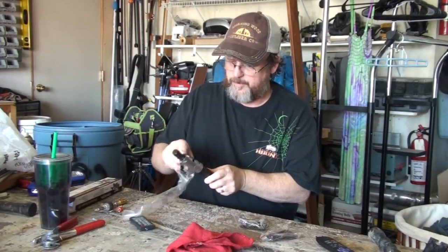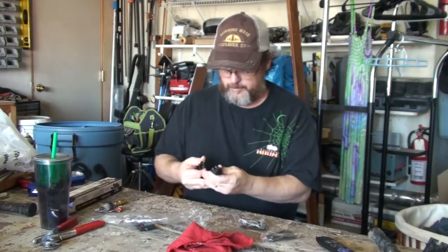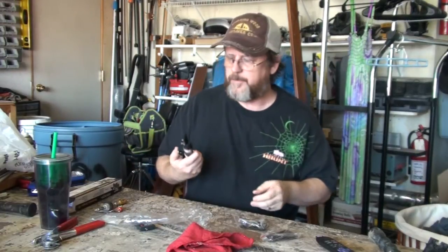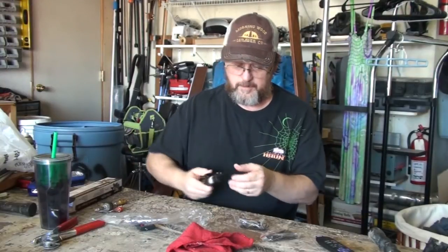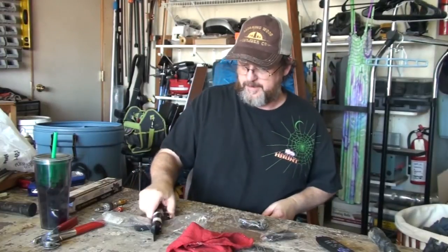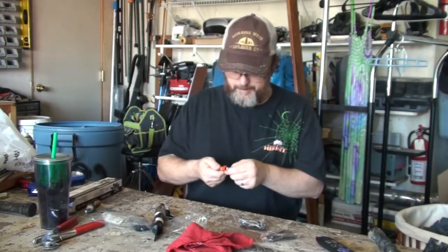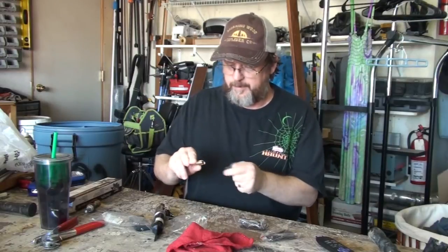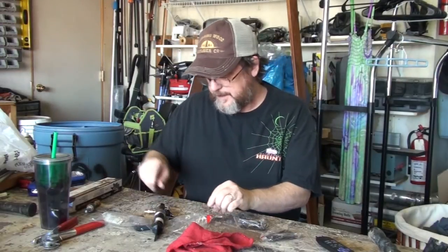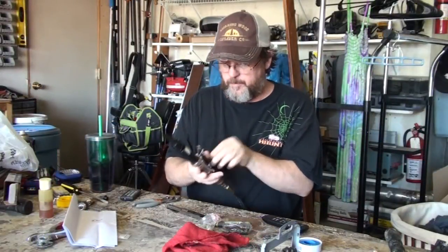Which I love. However, the problem with Harbor Freight stuff is they might not work - they don't always work, and if they do work they won't work for long. But I don't need it to work for a long time. If I was a professional I would not be buying tools from Harbor Freight, but since I'm just an amateur and a lot of the jobs I do I'll only do once or a couple of times in a lifetime, I just get the cheapest I can get. Okay, here's the moment of truth.